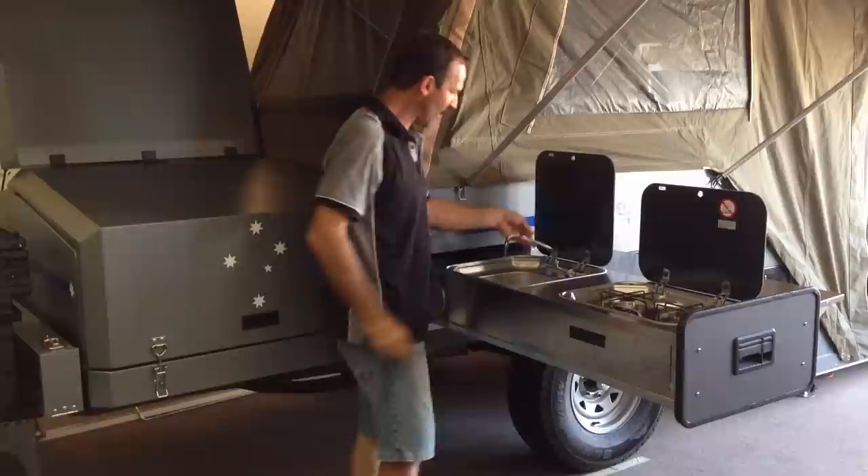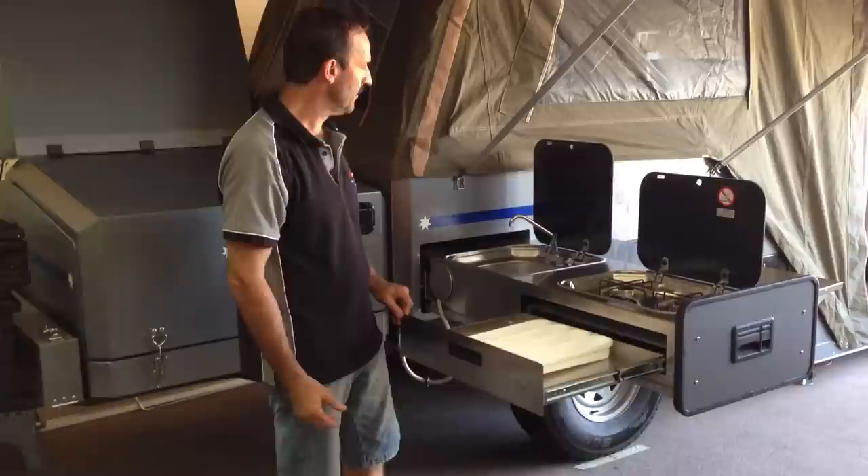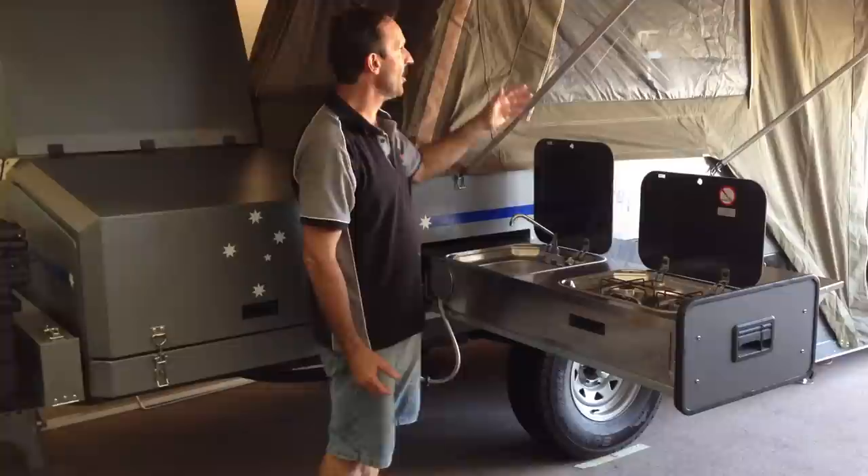We have our burner cooker, we have the sink which is an electric water pump, we have the gas hose here — it comes out and gets connected onto the bonnet here like so. We also have a cutlery drawer like so.